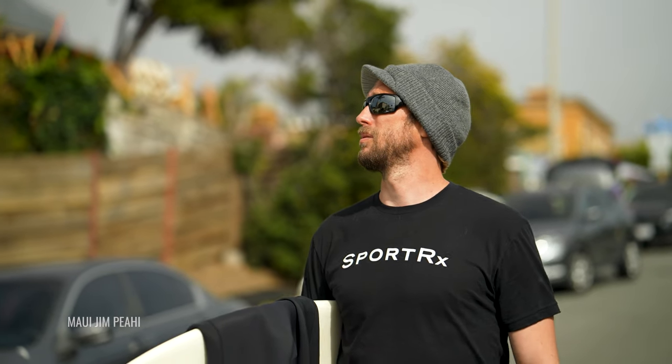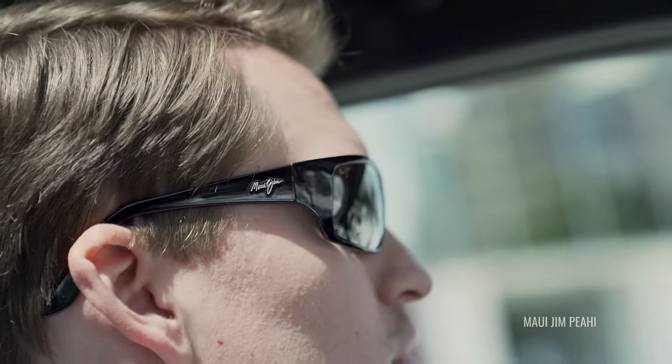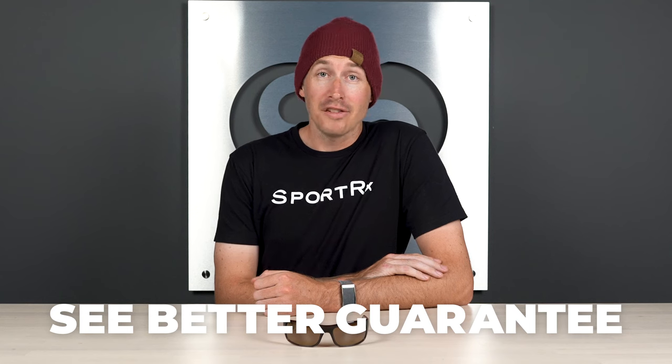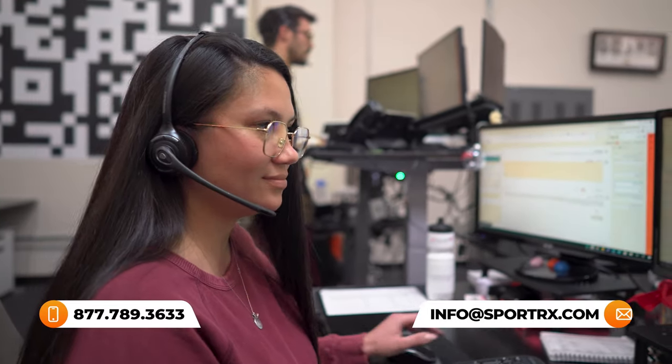That pretty much wraps it up for our update on the Peahi. Hopefully this new information helps you make a decision on this frame, especially if you were unsure before on whether it would fit you or not. If you have any other questions, please let us know in the comments below. And don't forget about our see-better guarantee, which allows you to wear these for 45 days — if you don't like them, you can send them back and we can find something else that's going to fit you perfectly for your lifestyle.